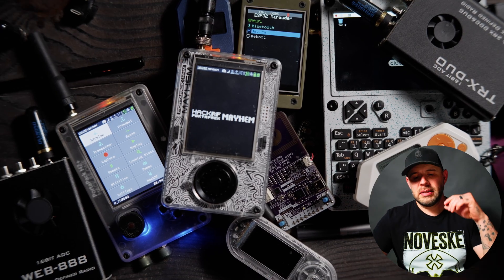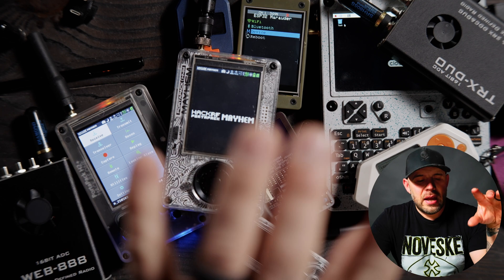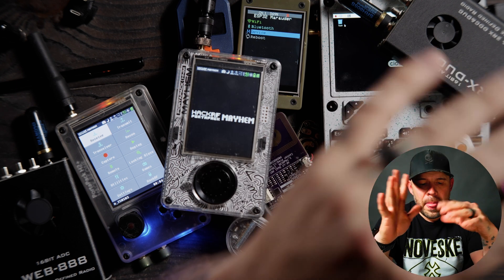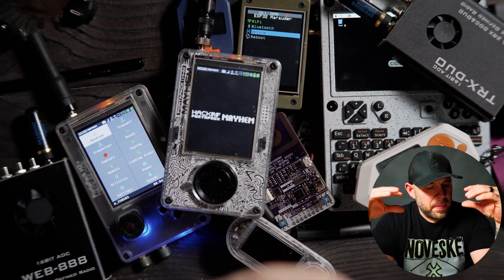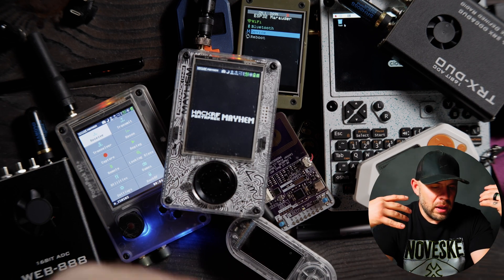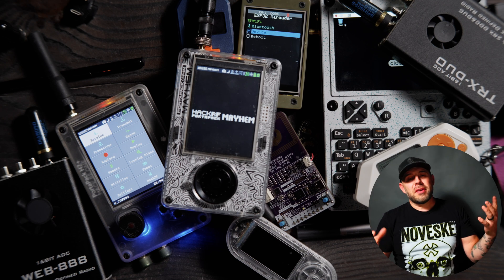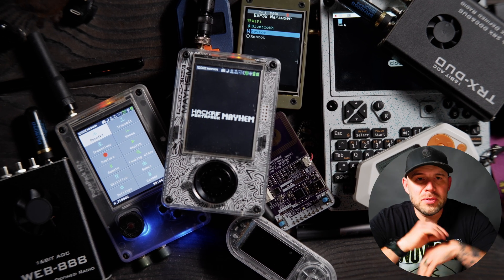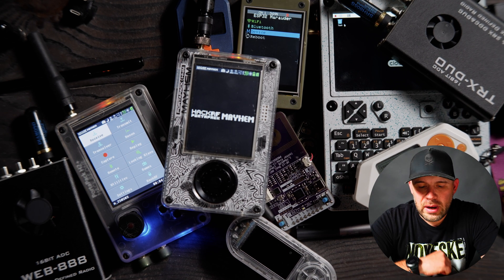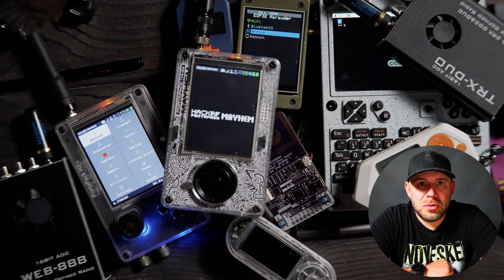Welcome back. Today we are looking at devices, and you can see here that we have a plethora of devices. I wanted to break this down because I see a lot of comments on Reddit, Discord, and YouTube about what device to get if you are looking at getting into some kind of pen testing or SDR, HackerRF spectrum or realm. We're going to break it down — apples to oranges for a lot of this stuff — and my personal preferences of what I think somebody getting into this would want to go with.